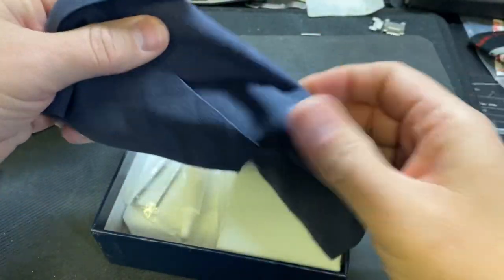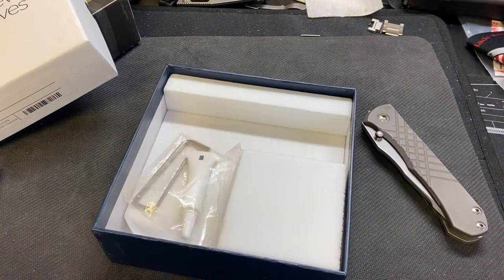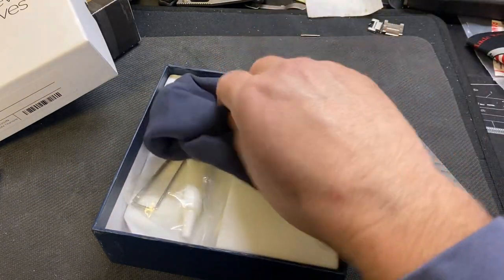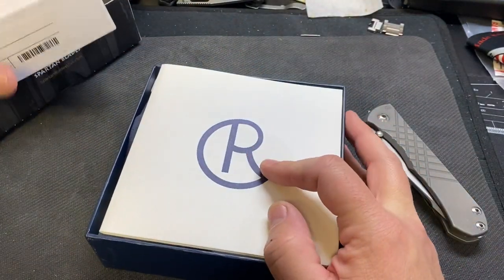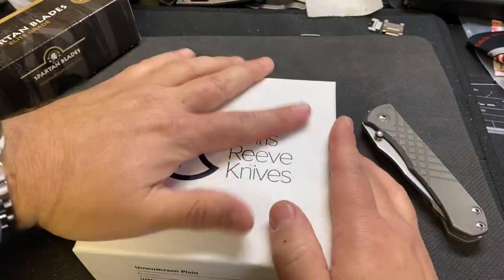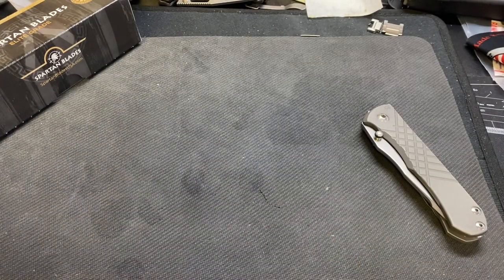I really like the Umnum Zahn. I was using it as a work knife and it was an awesome knife. And then I got my SMF and I thought, well, I don't really need this anymore. And I sold it, and you know how it goes — instantly regretted it, because it is a great knife, guys.